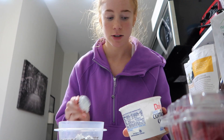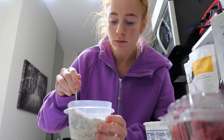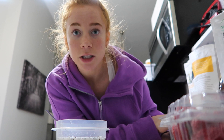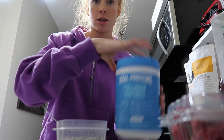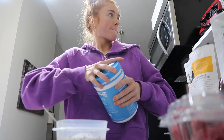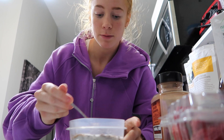I'm going to do like two scoops of that. This stuff is really high protein, so why not add a bunch of it — I'm going to need it for the lift. I'm also going to do a scoop of collagen peptides, and now some cinnamon. I love a lot of cinnamon, so I'm going to do a lot of that.